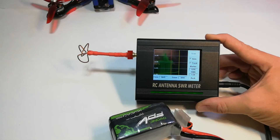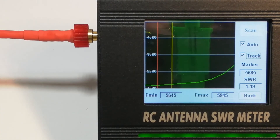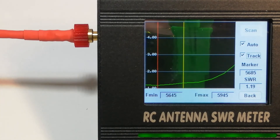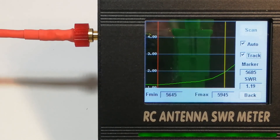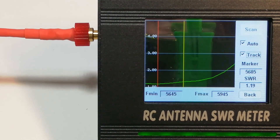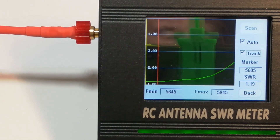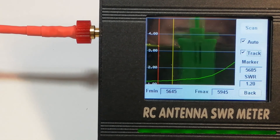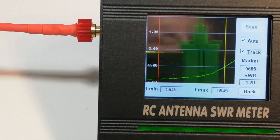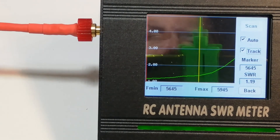This is my skew planar 3-lobe antenna. Let's check it out. I use the dust cap — it works really well with the touch screen display. Let's see what we're getting here. The best SWR — the standing wave ratio — is at 5.685 GHz and the SWR is 1.19. Let's select a frequency from the upper end of the bandwidth and see what happens.